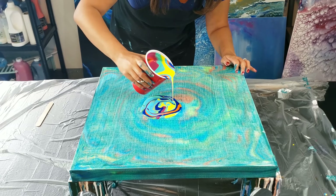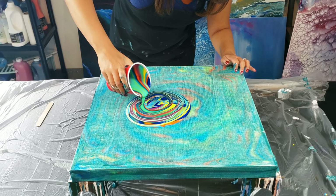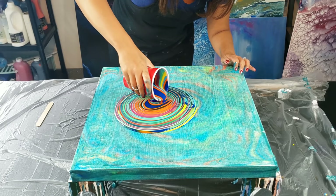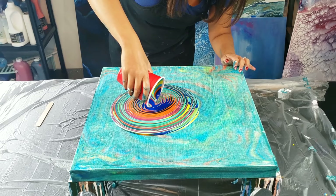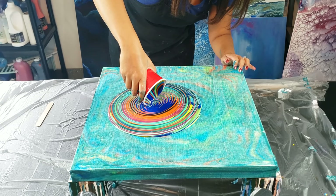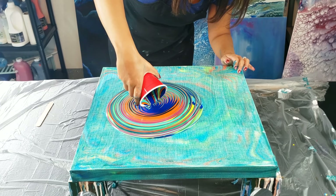Now my colors were inspired by Mixed Media Girl, actually. She did a really beautiful Wreck-A-Ring Pour, I think it was last week, and I really, really loved the color combination she had in there. It had like a tropical feel to it and I really, really liked that. I'll link her channel below in the description so you guys can check her out and show her some love. Got to give other artists love too, you know?